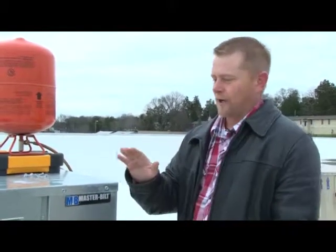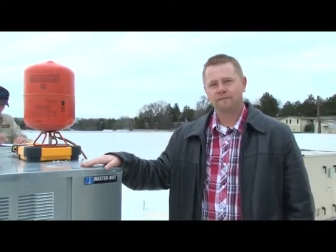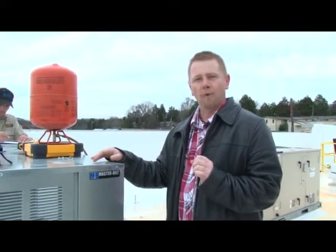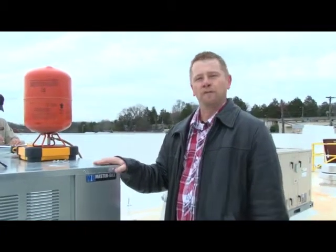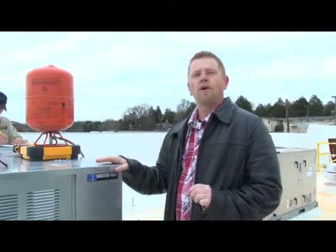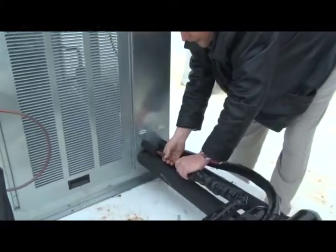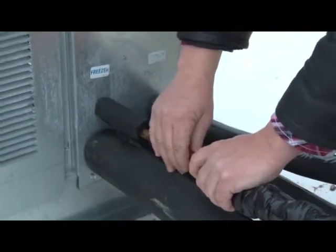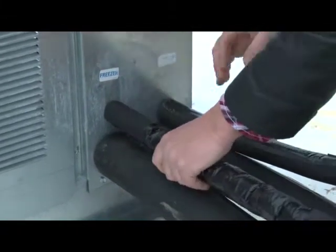Here we are up top on the roof. A couple of key things: when installing a reverse cycle defrost system, the liquid line must be upsized one size from normal calculation. The normal calculation for the BTU load on this particular system would call for a half-inch liquid line. As you can see, the liquid line has been upsized to five-eighths. This is to allow for a full, complete defrost during the reverse cycle defrost cycle.